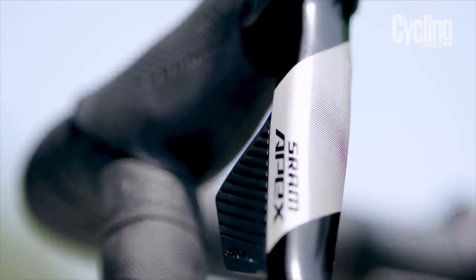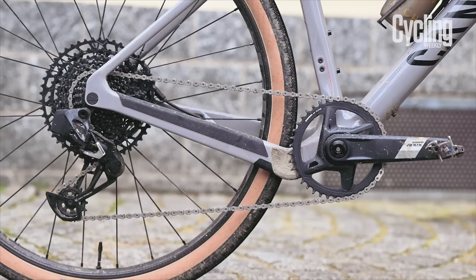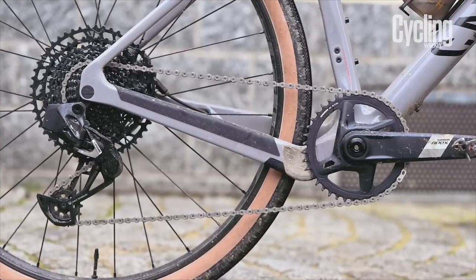For starters, it's not just one groupset that has been launched, but instead an entire range of components that sit underneath the APEX name. There will be both electronic and mechanical parts available, but we'll start with the former. What we have is a 1x 12-speed electronic groupset with hydraulic disc brakes.